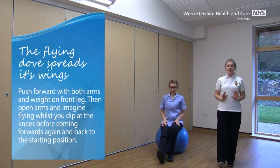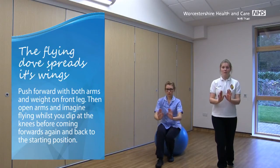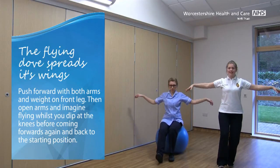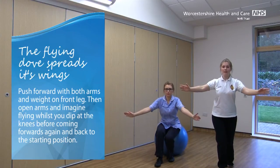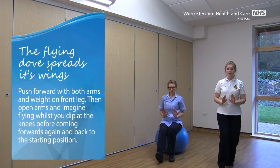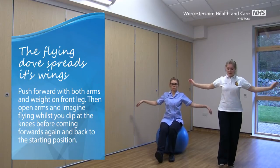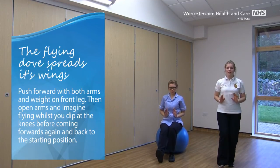Palms in front of our tummies. This one starts in a similar way — we're going to push forward with the hands, push the body weight forward onto that front leg. But this time as we come back we're opening out the arms, and we're going to imagine we're flying with a little dip at the knees. Nice soft arms. Coming forwards again and back to the starting position. Again, pushing forwards, opening out the arms, imagine you're flying, and forwards and back in. This is called the flying dove spread its wings.